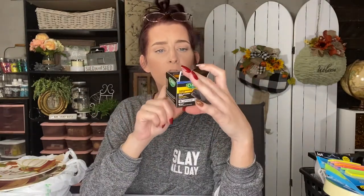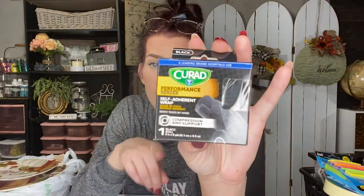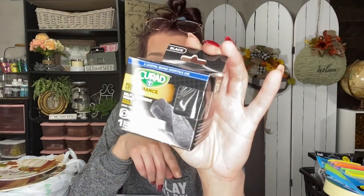I also picked up sticky note flags — 300 in the pack — because I keep a little notebook of all my video ideas and I needed some. This is the first time I've seen this there: the Curad Performance Series self-adhere wrap, compression and support, in black. I picked it up because my son is getting to play football — his first game is next Friday — and you never know, so it's good to have it on hand.